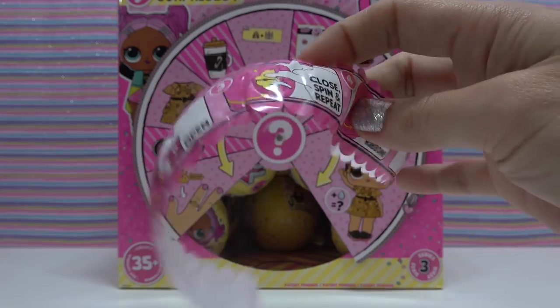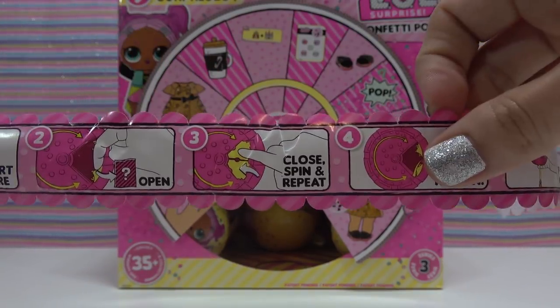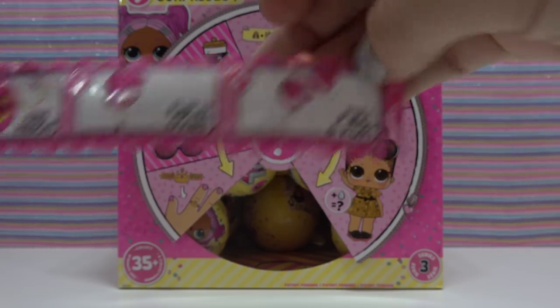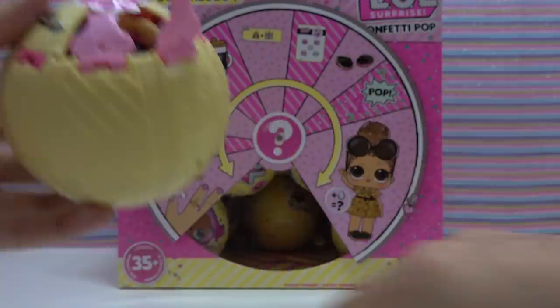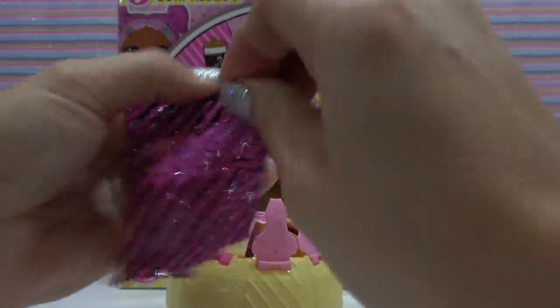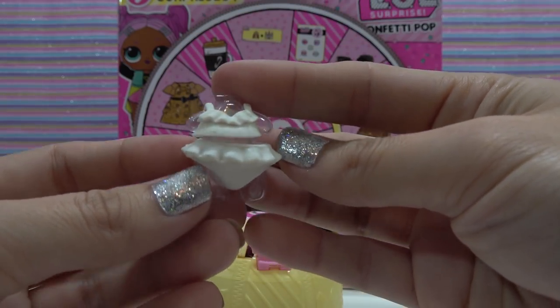Here are the instructions for what to do next: number one, start here; number two, open; number three, close, spin, and repeat; number four, find ribbon; number five, flip it over; number six, pull and pop. Here's the first place to open. And our first bag has our outfit — it's a little white two-piece polka dot bathing suit.